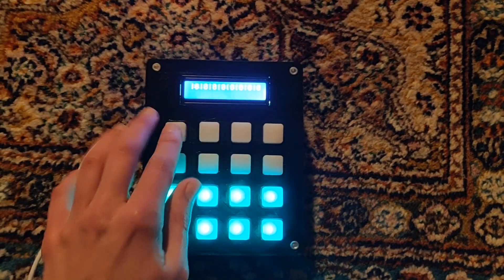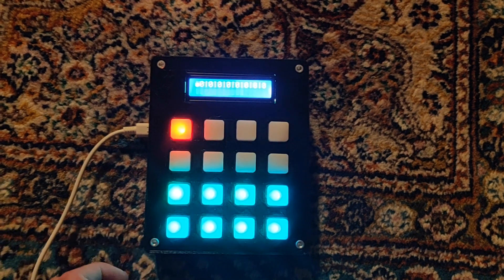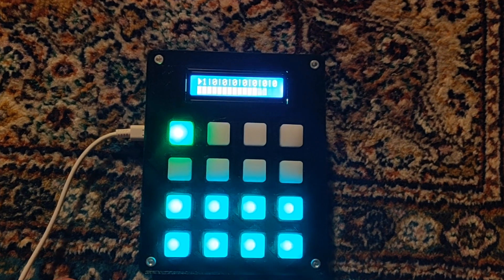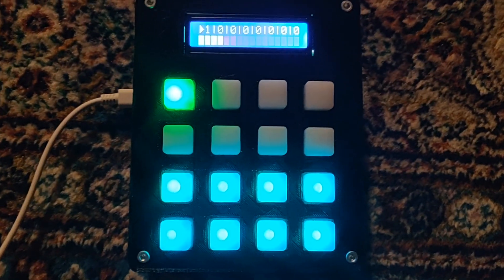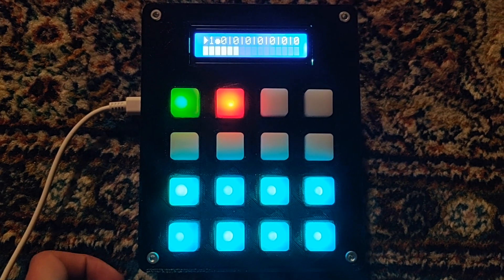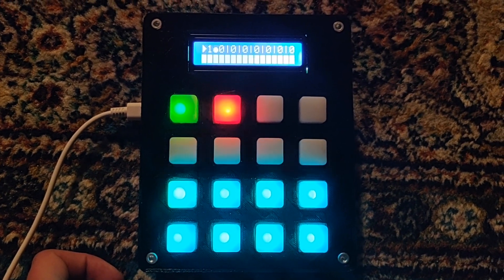Moving on to the loop functions: the first press starts recording of an initial loop and the second press stops it, and it will start looping the recorded section. You can see the progress bar as well. Then you can add a new loop on any of the remaining seven loop buttons.